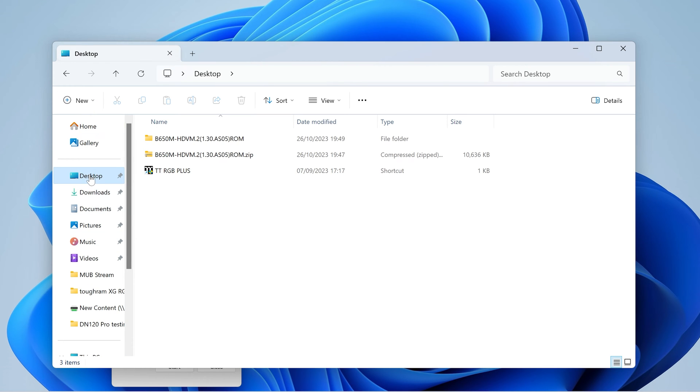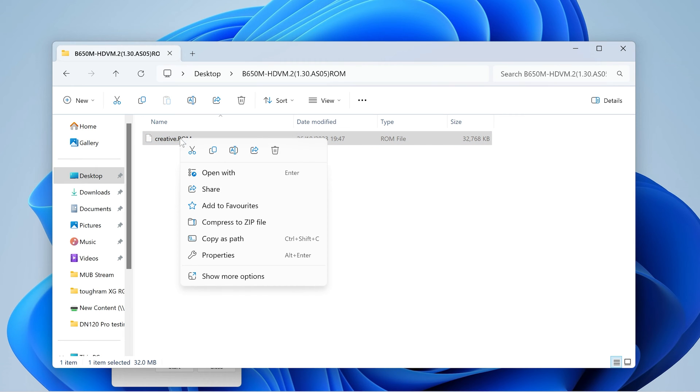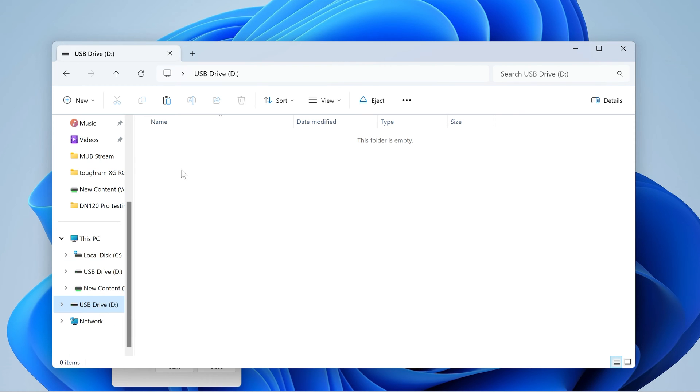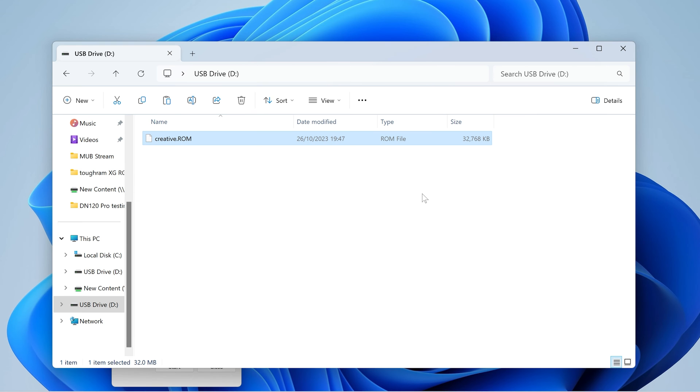Let's go back to our Windows desktop, go into our folder, and there is our creative.rom. Right-click on that and choose Copy — you can choose Cut as well if you want. Then go back to your USB drive, right-click and choose Paste. One way of checking the file is the right size — it should be 32 megabytes. So 32,768 kilobytes is basically 32 megabytes. So now we can eject this drive from the computer and head over to our workbench.